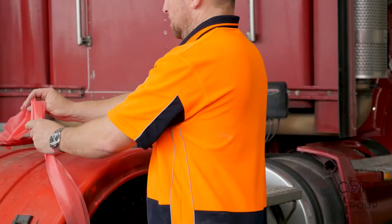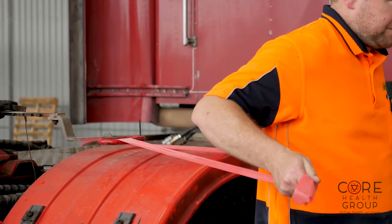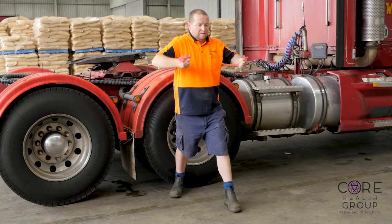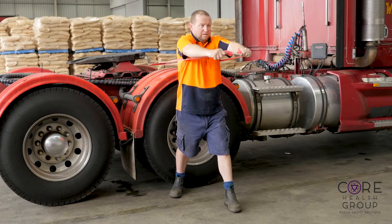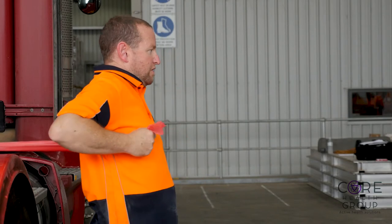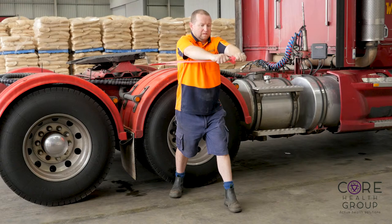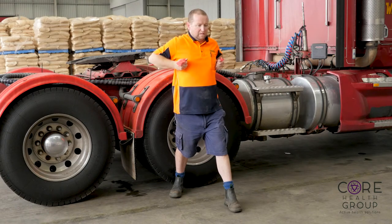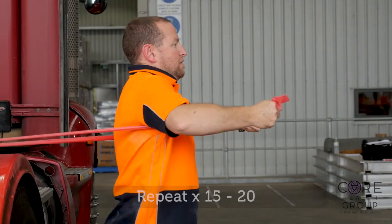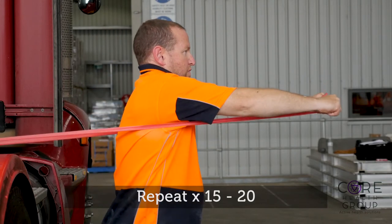Place the band around the handle of the truck or a post and turn away from the band with it in both hands, standing tall with your feet hip width apart or one foot slightly out in front of you. Have your elbows bent and shoulders relaxed. Begin pressing the band forward of the body, extending the arms like a chest press, then slowly let it reverse back to your elbows in by your sides. Press forward again with both hands, joining the fists together at the end of the movement. Focus on feeling this through your chest.